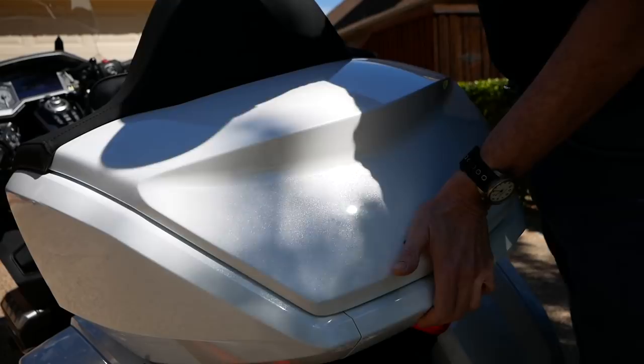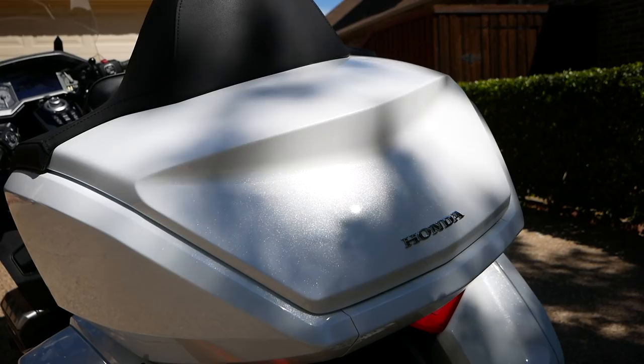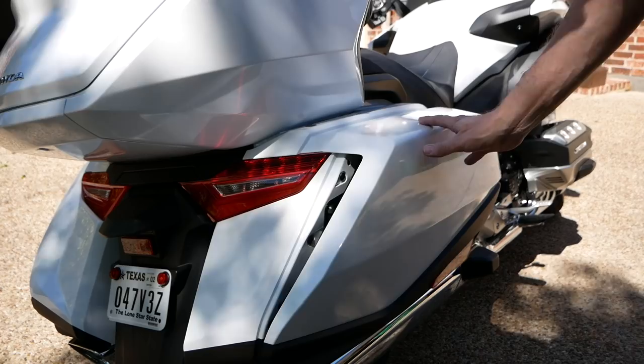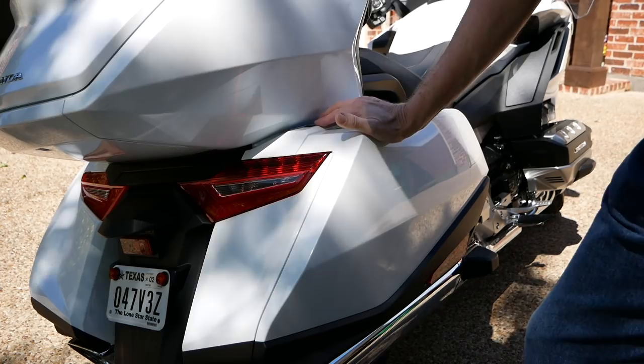The saddlebags are a little different. I've never had to really slam mine, and again, I don't like to slam plastic parts shut. What I do is come up until I hear it click and just push it in with my hand like that, and that will close it and turn the light off on the dash.